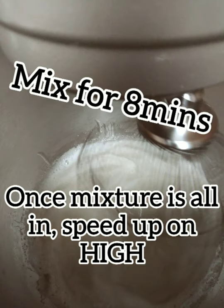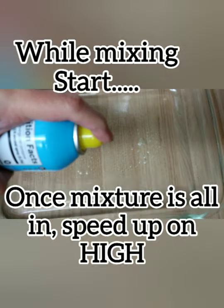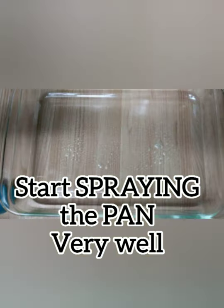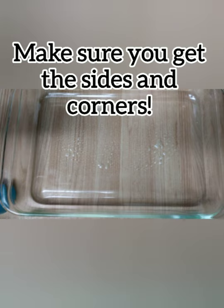Once the mixture is all in, speed up on high. Mix for eight minutes. Start spraying your pan very well — make sure you get the sides and corners.